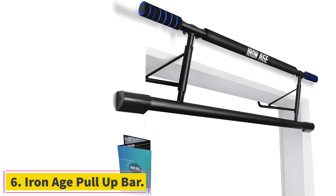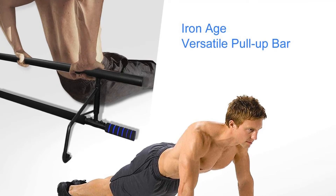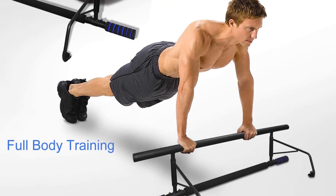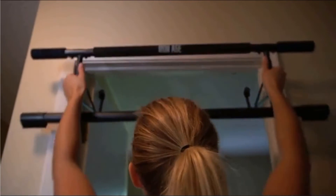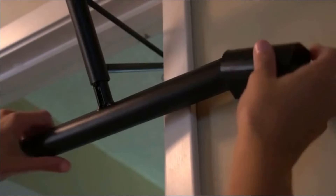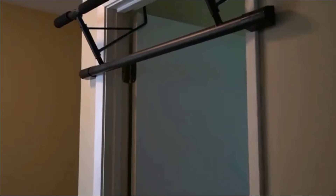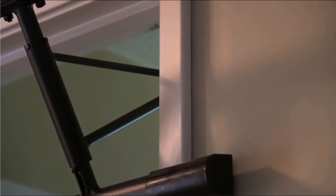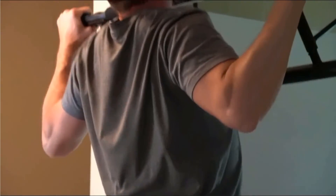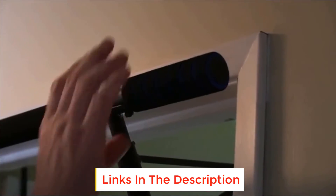At number six: Iron Age Pull Up Bar. Pull-up bars are not just for upper body workouts — they're one of the most versatile and effective pieces of fitness equipment. When performing a hanging ab exercise, you're creating instability and working against gravity. It's important to focus on isolating the core and not swinging the legs, as that uses momentum to get the knees up instead of the abdominals. No matter how little space you may have at home, you can still build a home gym with this super stable, durable, non-marking pull-up bar from Iron Age. This portable over-the-door pull-up bar easily hooks onto a door frame with no assembly required. The unique design dissipates downward force with protective padding that prevents damage to the door frame.